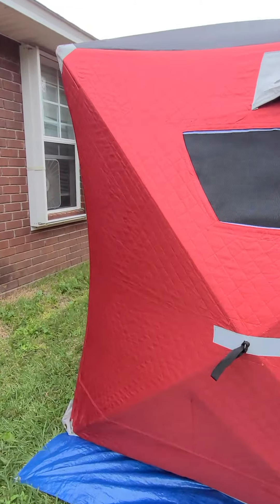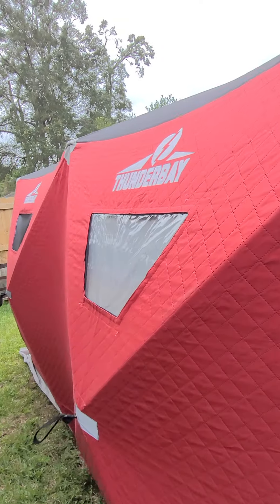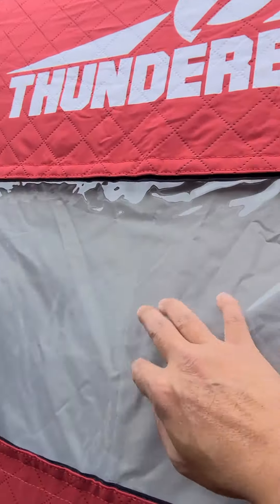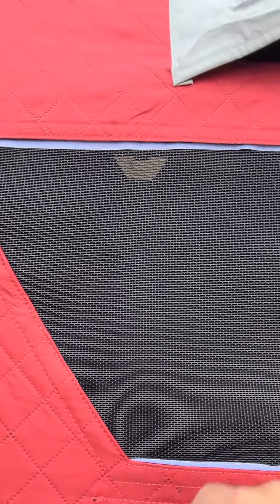This is part two of this ice shelter made by Thunder Bay. What I've done is I pulled the plastic windows and cut out using some pet screen, and made some mesh so we can actually have ventilation. From inside, you can see that we have the screen, and of course, here's the ventilation.